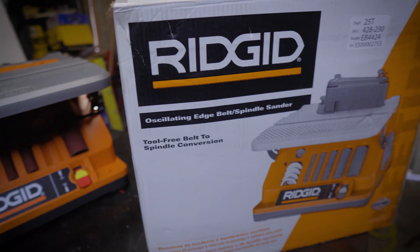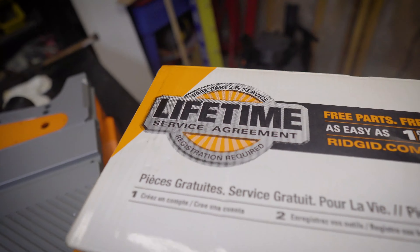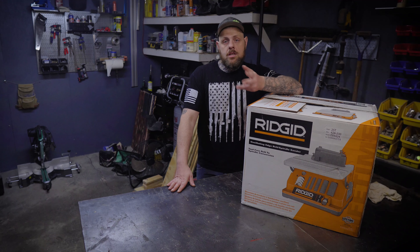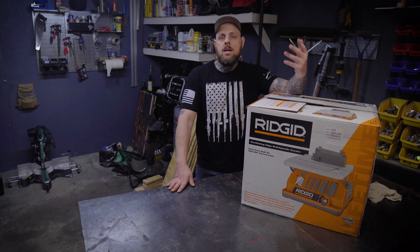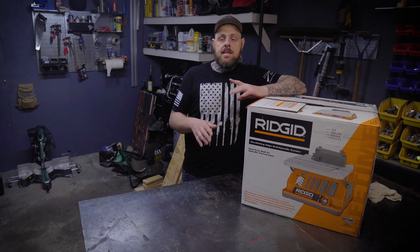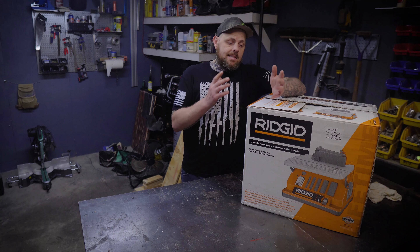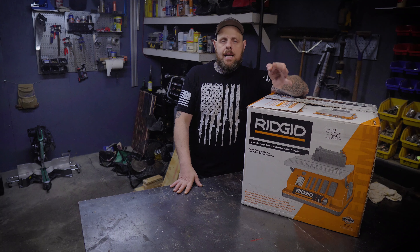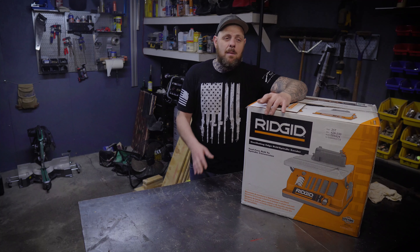This does come with a RIDGID lifetime service agreement. To use it, you have to register the product within 90 days of purchasing it and prove that you purchased it. The lifetime agreement is only for the original purchaser. RIDGID has different types of warranties: a three-year service warranty for reconditioned tools, a lifetime warranty, and the lifetime service agreement. To use it, you call or email them and then take this to an approved RIDGID repair shop.